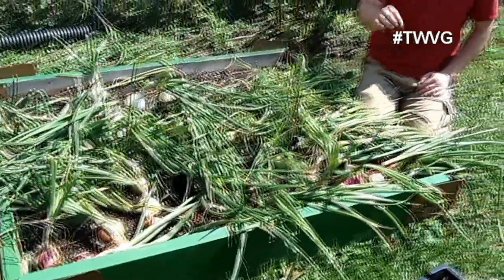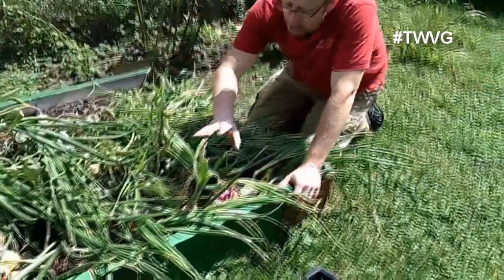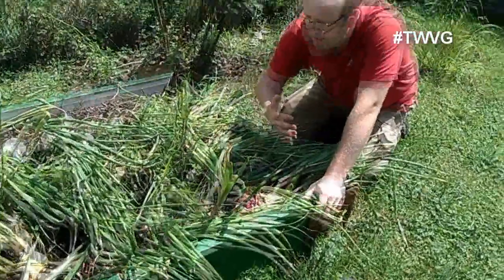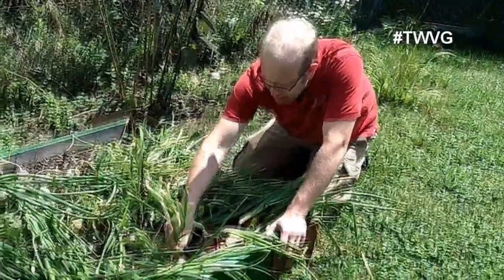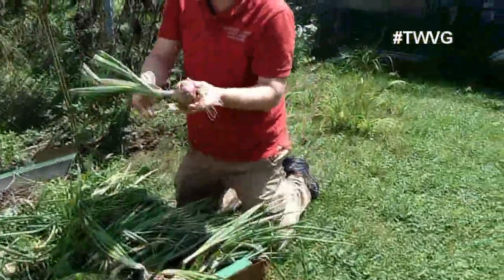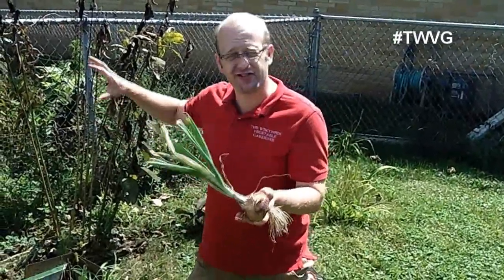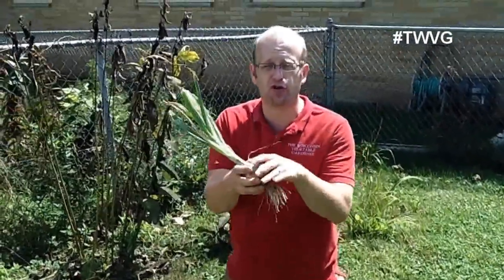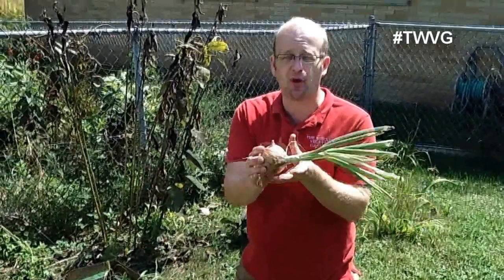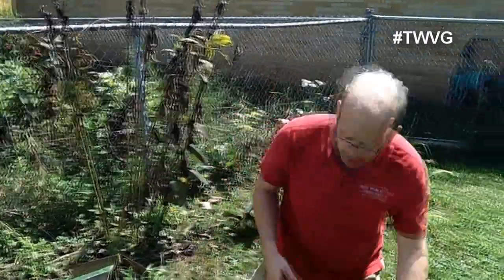If you grow the wrong onion in your area, you may get little to no bulbing but a lot of green tops. We topped these a couple of weeks ago and we're going to pull all of them out to get this bag cleaned out for another planting of fall vegetables. We planted these very deep, and because of the loose soil, it didn't affect the bulb. If you're in dense soil, planting too deep can restrict the bulb and prevent it from developing. With this loose soil, it had no issue whatsoever.